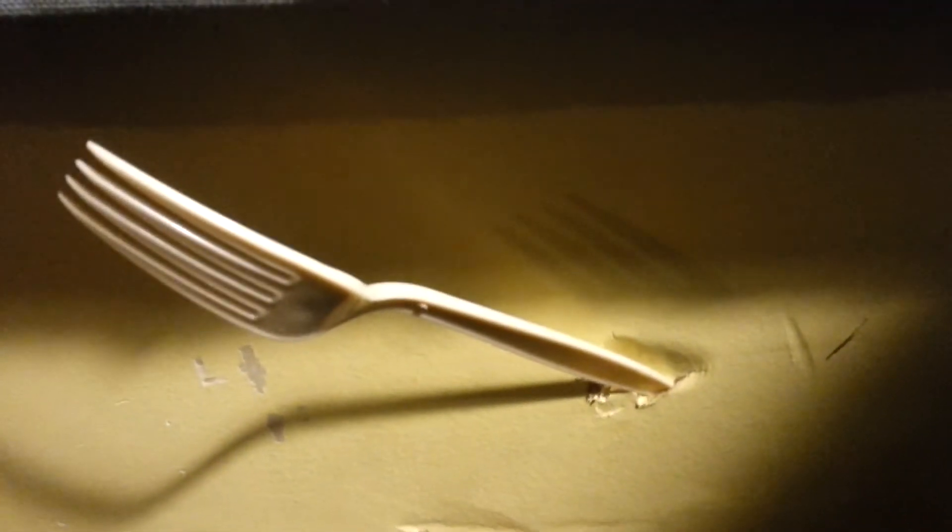How's it going everybody? Top Reviews back again. Today a very special product — I've just received it in the mail. This fork I found sticking out of my wall.